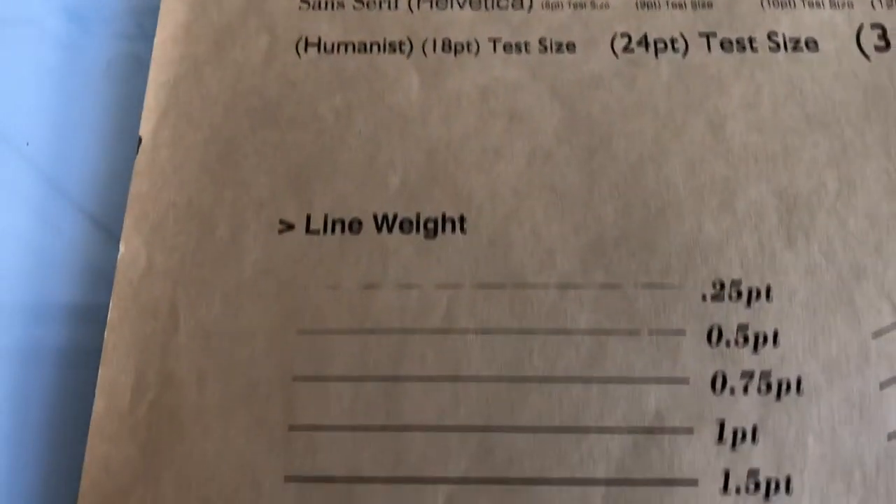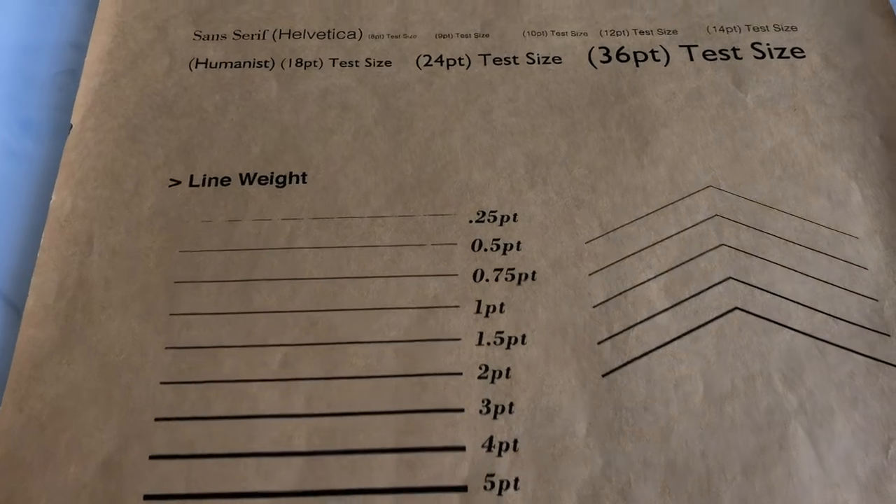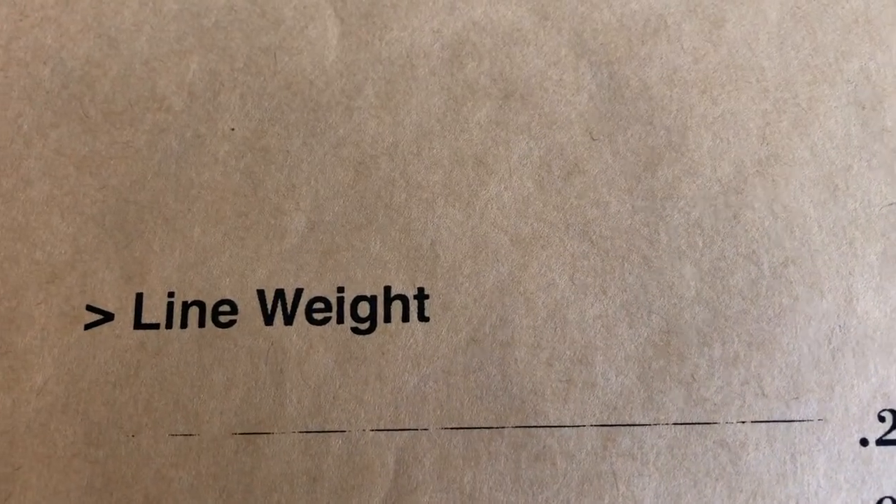The same goes for line weights. I would try and keep my lines no smaller than one point. Once you go below one point, the line will start to break apart and you can't expose or print it.